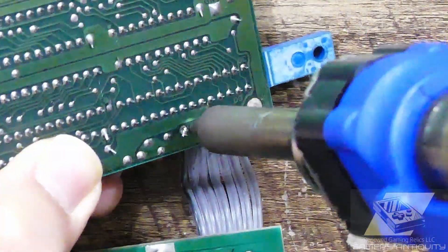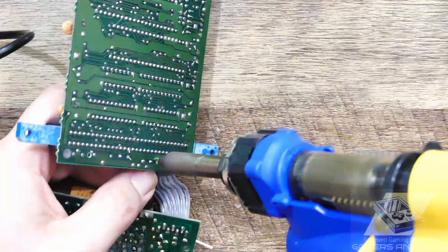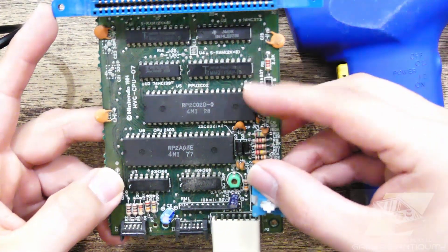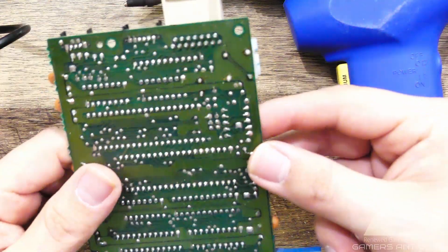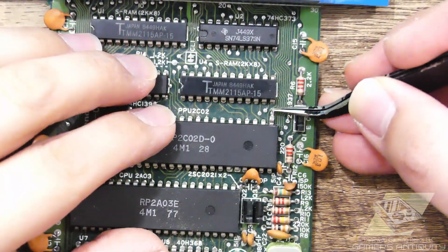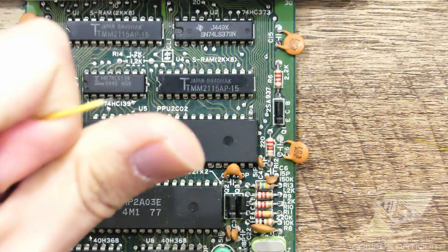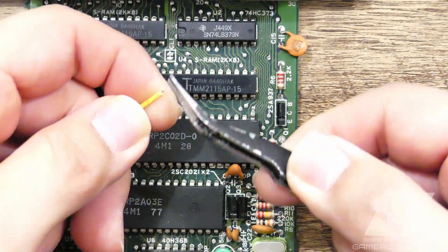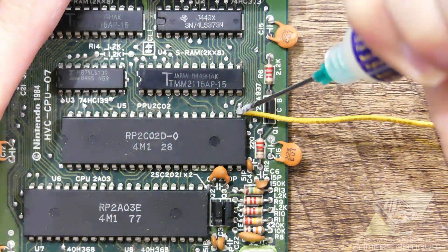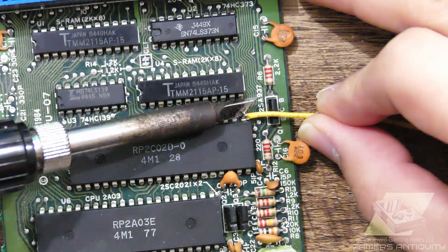Now desolder the ribbon cable from the motherboard. We'll free pin 21 on the PPU by desoldering and lifting it. You may also opt to trim it from the base and lift it, or just desolder with no lift. Now solder 24-gauge cable to pin 21 on the PPU, making sure to leave plenty of length towards the rear. This will give us video.